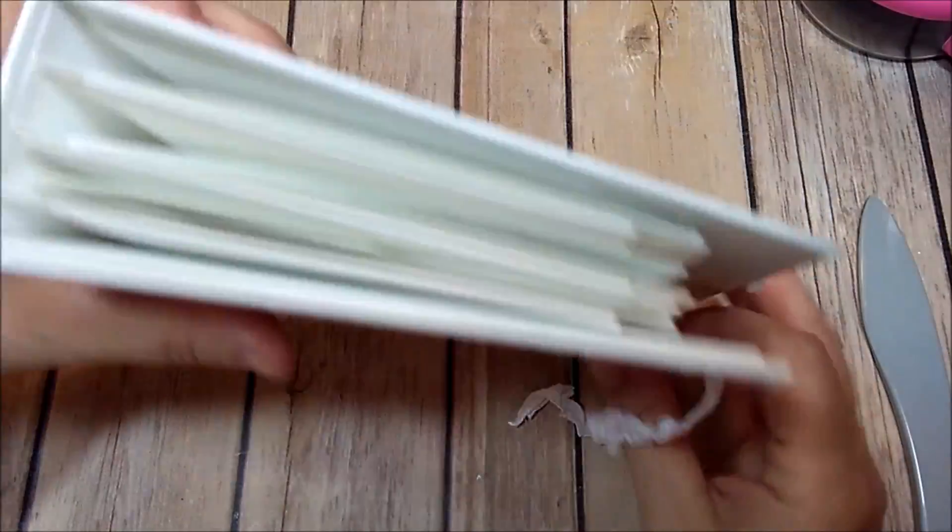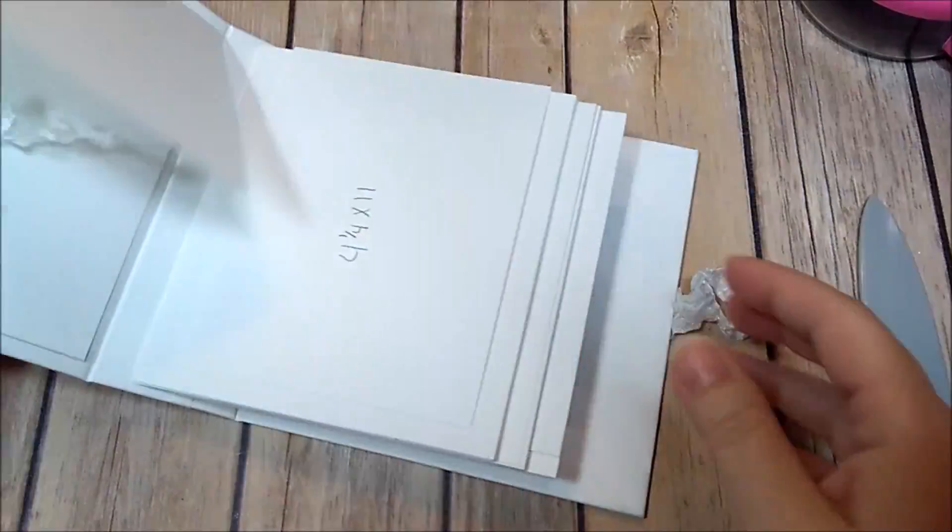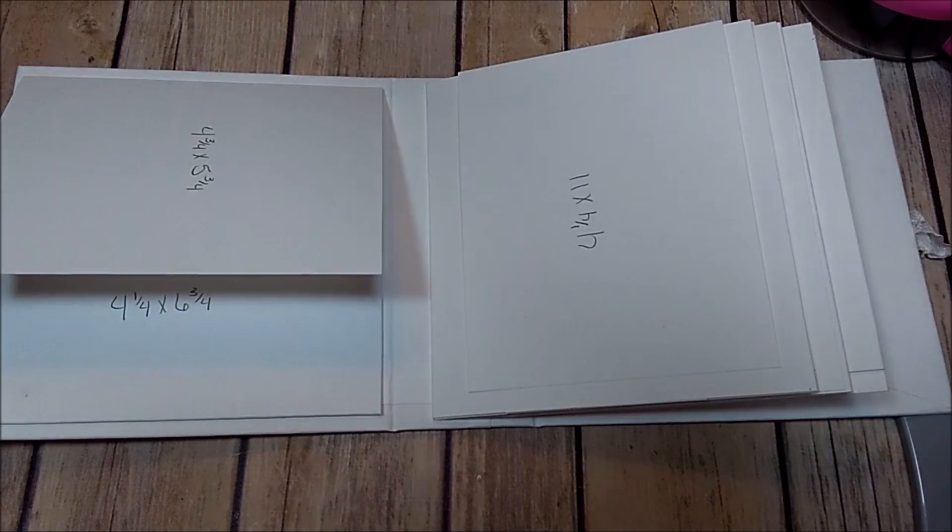That's it — that's your album! Super cute, super simple, super quick. If you have any questions at all please let me know, and thank you so much for watching. Hope you have a great day!